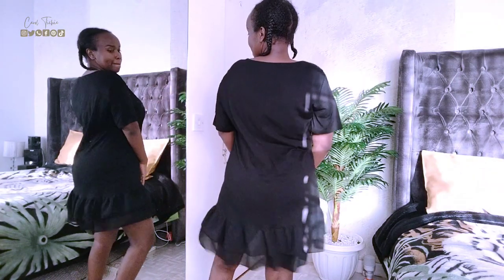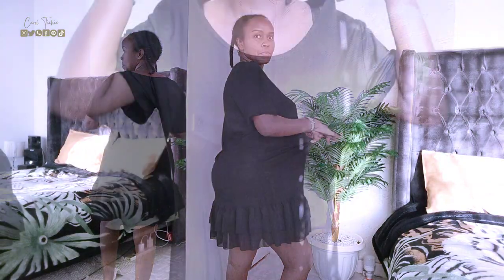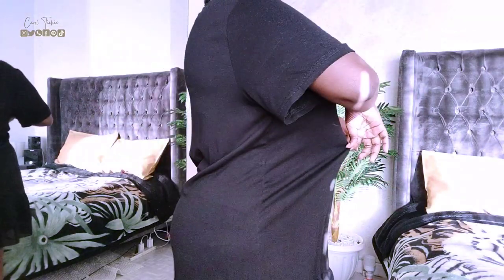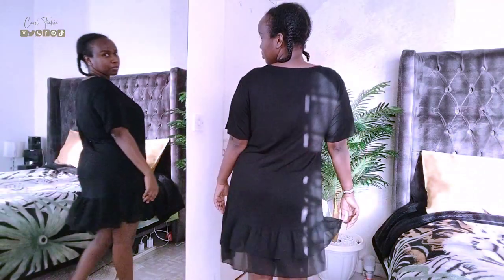The piece we'll be working on today is this black dress which is oversized and a two-fabric combo — the top being a t-shirt fabric and the bottom being chiffon. I bought it from Think Twice in 2021, right after the pandemic. I had put on a lot of weight and did not want anything tight on me, which kind of contributed to me adding more weight.